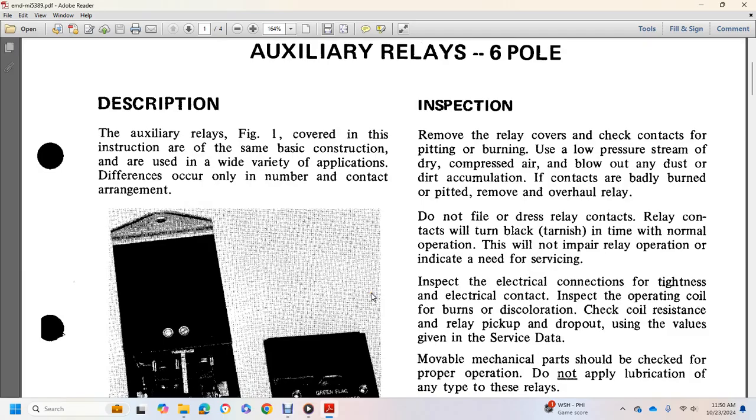Inspection: Remove the relay cup and check the contacts for pitting or burning. Use a low-pressure stream of air to blow away any dust or direct accumulation. Contacts that are badly worn or pitted require relay overhaul. Do not file auxiliary relay contacts. Relay contacts will turn black with a varnish-like coating during normal operation over time. This will not impair relay operation and does not itself indicate a need to inspect electrical connections.